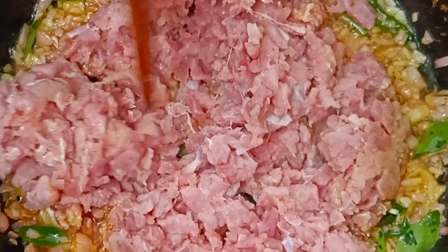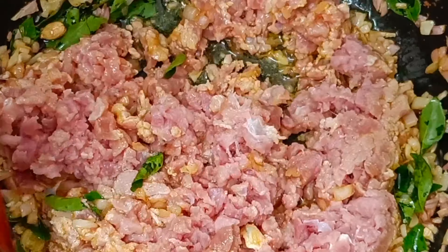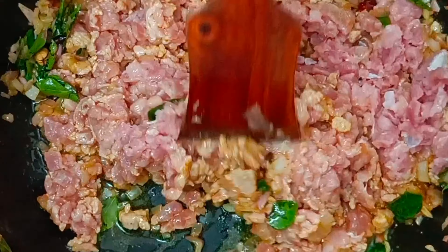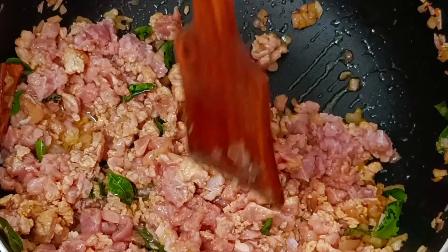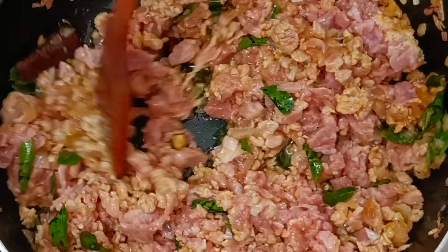We are adding half kg of mutton keema and mixing it together with the other ingredients.